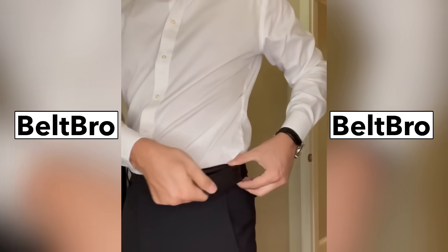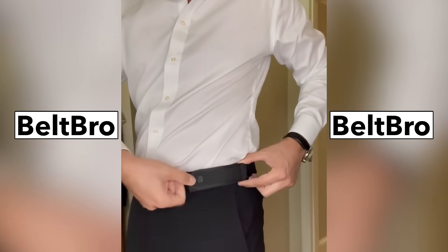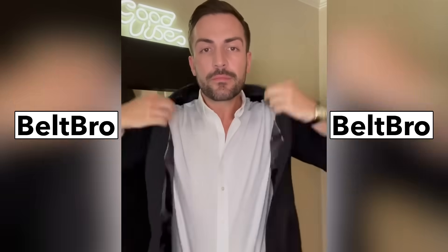You simply just strap in, and you get a perfect, more comfortable fit. You can dance all night long, no more fidgeting or adjusting. What I also like is once you have your blazer or jacket on, they're completely hidden. No one will ever know that you have these on.